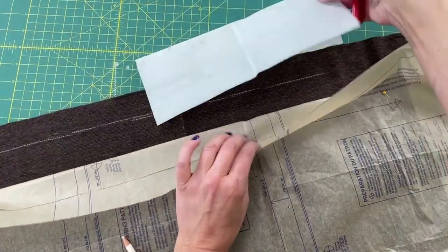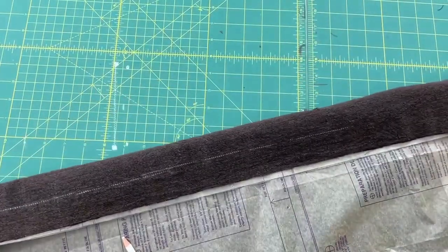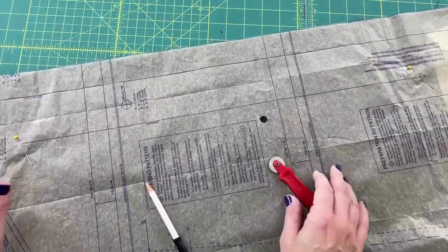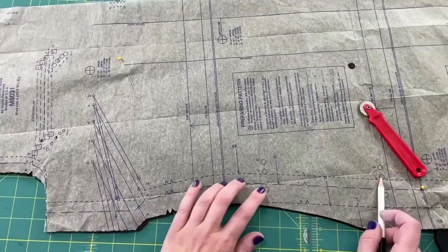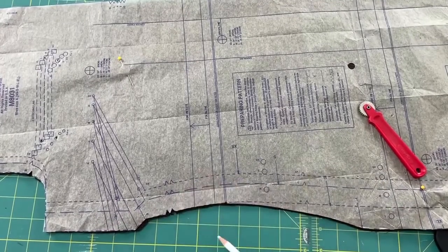I go down the center front with the tracing wheel. We can remove the paper and see it's marking — it doesn't have to be a perfectly solid line because we're moving down the entire front. Scoot down and continue to the bottom because the buttons go all the way down, and we'll have our center front line to line everything up. Piece number one is done. If you're putting in a side pocket there are additional circles for those too.